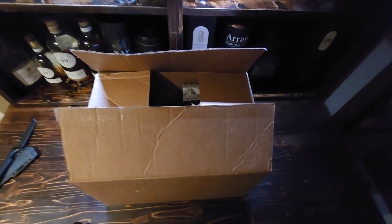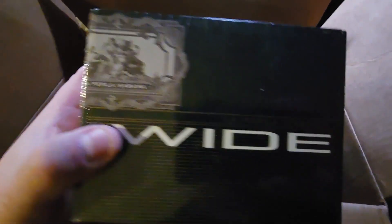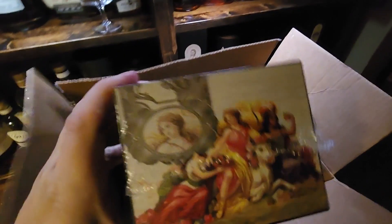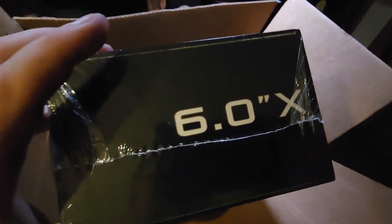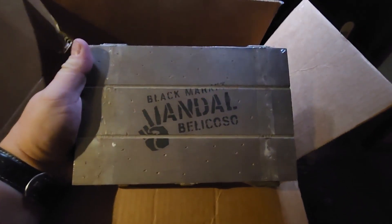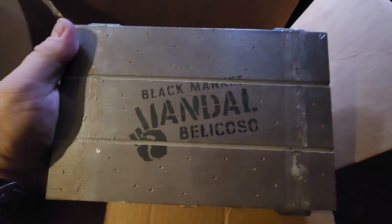Anyway, let's get on with the cigar unboxing. First one we've got here is the La Perla Habano Wide — it's a 60 ring gauge, six inches, a nice Gordo style cigar. I haven't tried this one yet but I've heard really good things about it and I'm really looking forward to trying it.